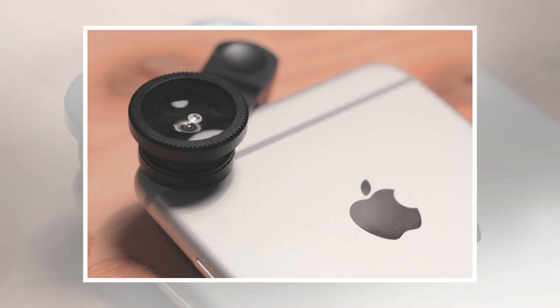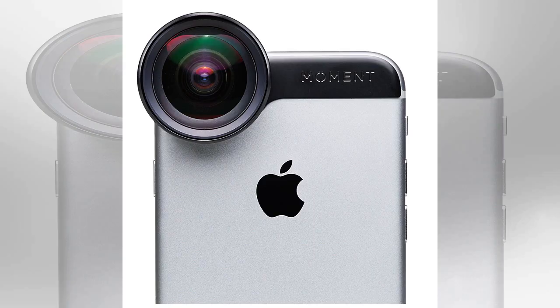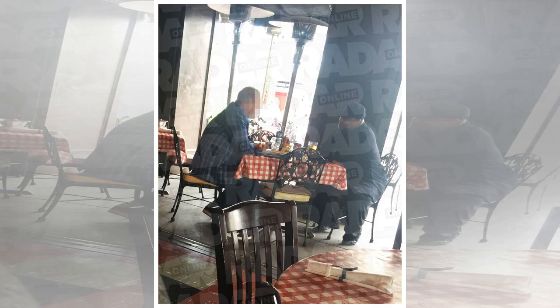Moment created an adapter that allows mobile photographers to add on any circular screw-in 62 millimeter filter, including polarizing and neutral density filters. A rubber collar in two different sizes secures an aluminum filter mount over the front of the lens, which allows the same filter adapter to be used with any Moment lens.